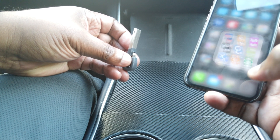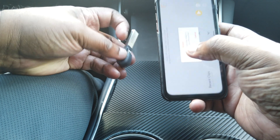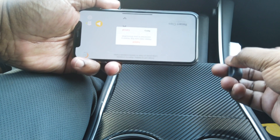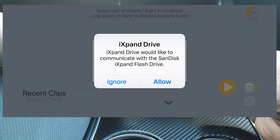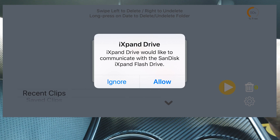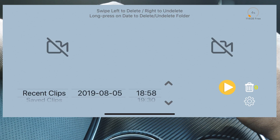I've got the SanDisk iXpand in hand and my iPhone here. I'm going to go to where I keep my Sentry View app. There it is — we'll go ahead and fire it up. It says failed because the drive isn't plugged in yet. So let's plug it into the Lightning port on the bottom. It'll pop up with a message asking if you want to allow the iXpand drive to communicate with its own app — I'm going to say no and ignore it, because the app I'm using is Sentry View.